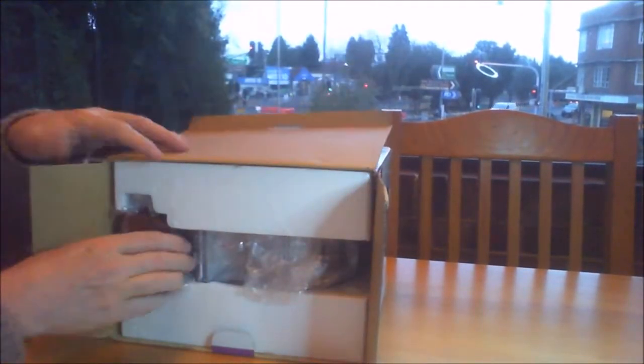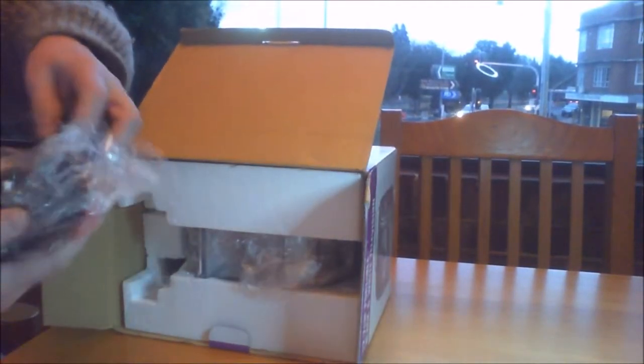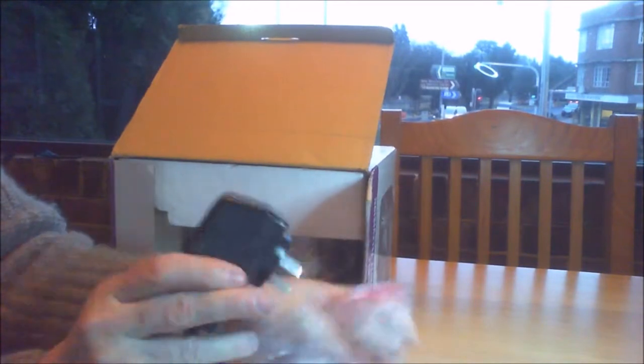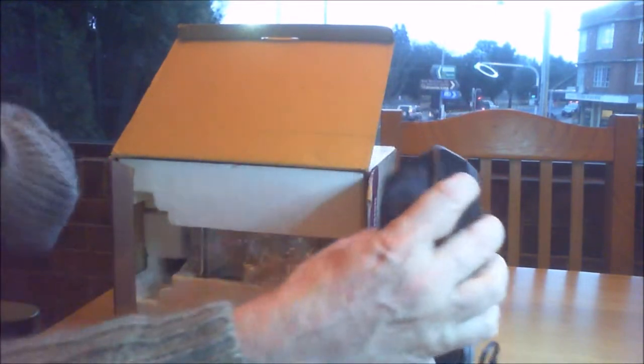We have a 12 volt 1 amp DC adapter. Fantastic. Let's get this fellow out and see what else we've got in here.